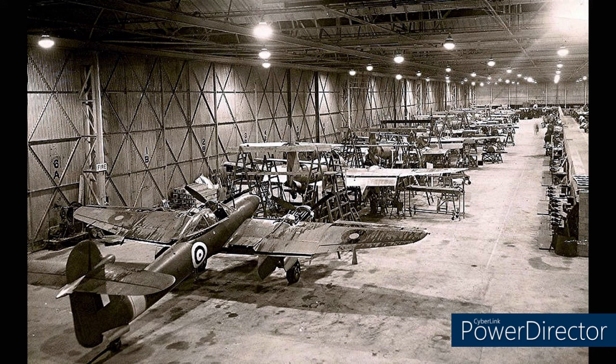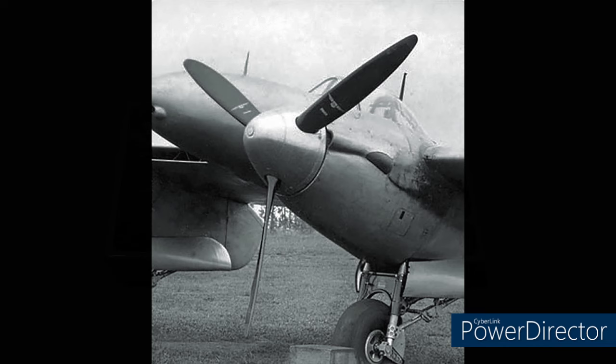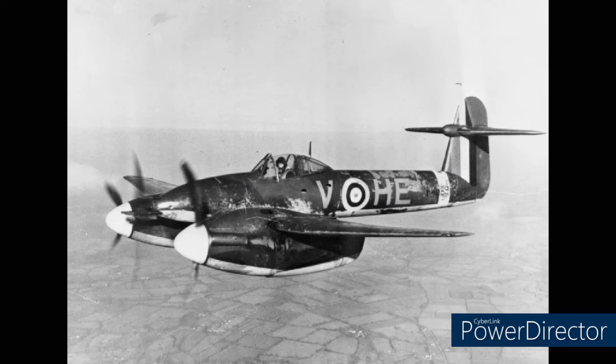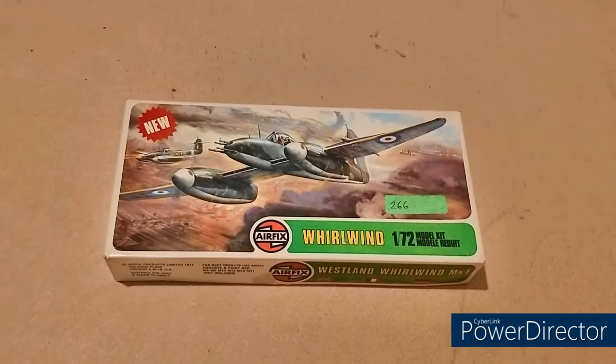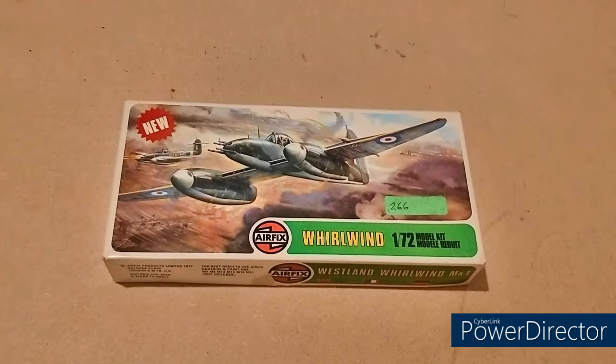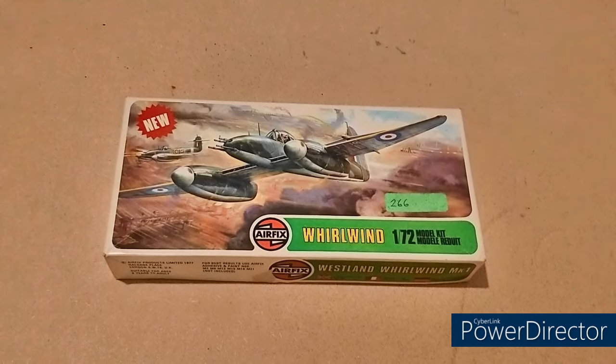That's a shame for an aircraft as unique as the Whirlwind. It unfortunately suffered badly from bad timing. Surely if the time and resources were spent sorting out the radiators, engines, and swapping the propellers back to the Rotol props, this would have proved to be an extremely deadly fighter. Thank you for listening to that — let's continue with this unboxing video. If you made it this far, please hit that subscribe and like button as it does help.